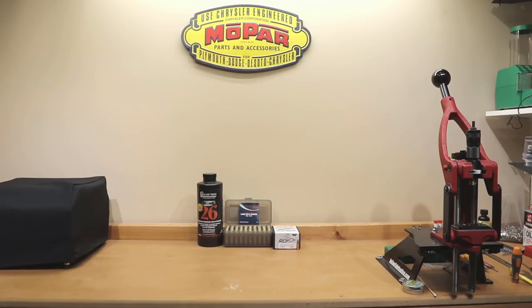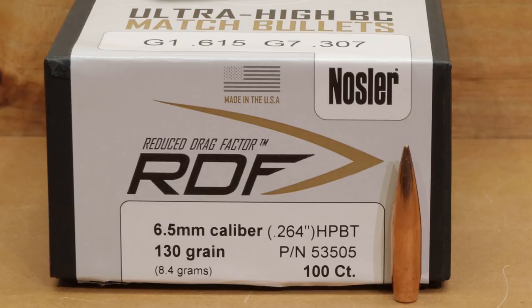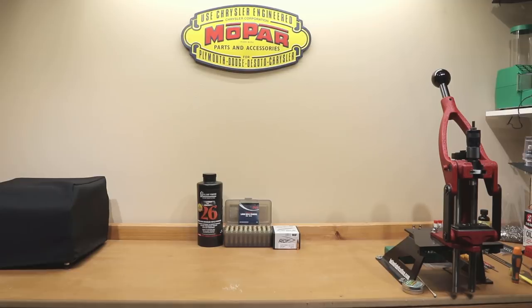Hello and welcome to Bolt Action Reloading. If you're interested in a load workup with a brand new 130 grain Nosler RDF with Alliant Reloader 26, stick around.